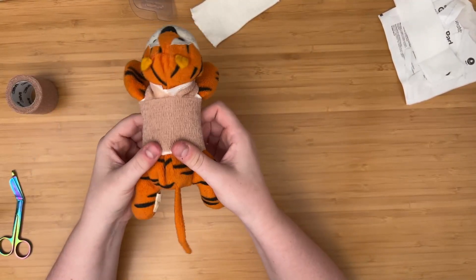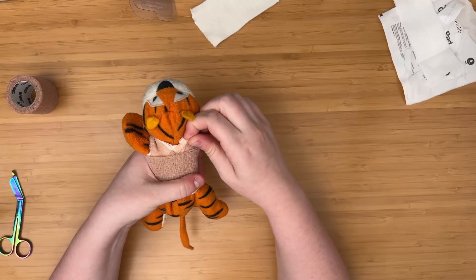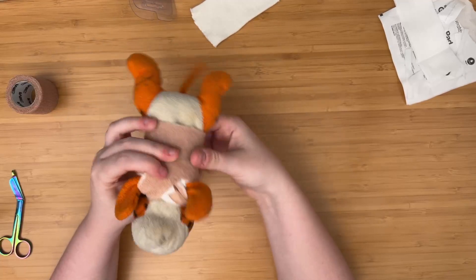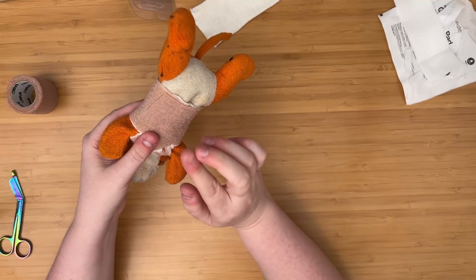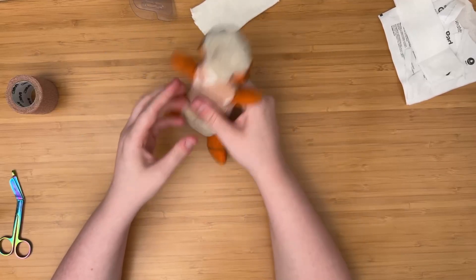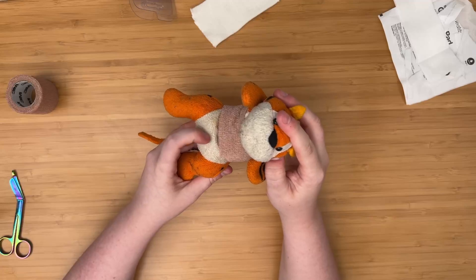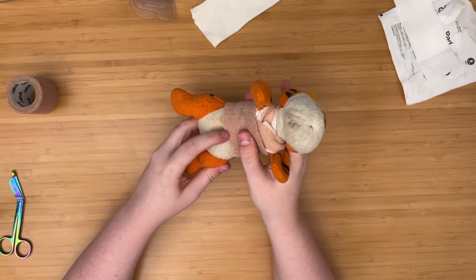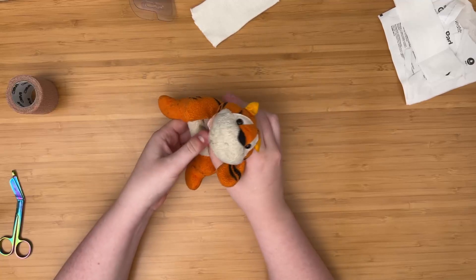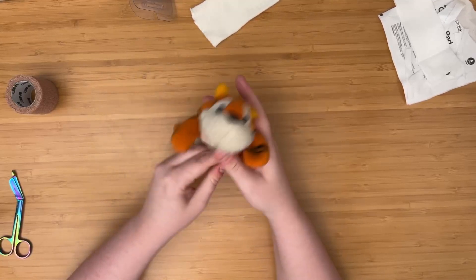So that's the vest portion — you now have a little vest. The worst thing that'll probably happen is a strap comes loose. If that happens, you can likely tuck it back in. If you make them long enough, and they're under the wrap and overlapping, the additional wrap secures them. This is enough to keep them from being able to bend down to get to their incision. Try to make sure the wrap isn't too close to the incision — try to position it right under their armpits.